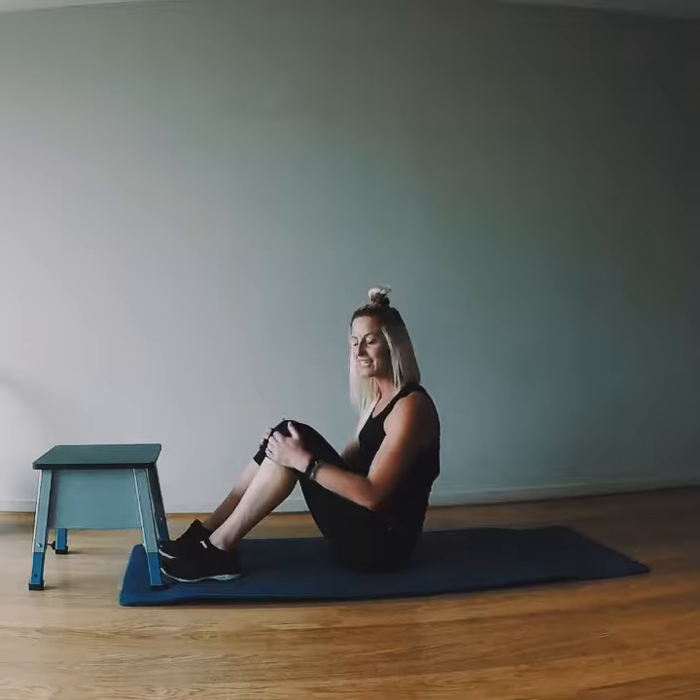Welcome to JB Gaines Exposed Tutorials. I'm Coach Jasmine and this is how to do a basic hip bridge.